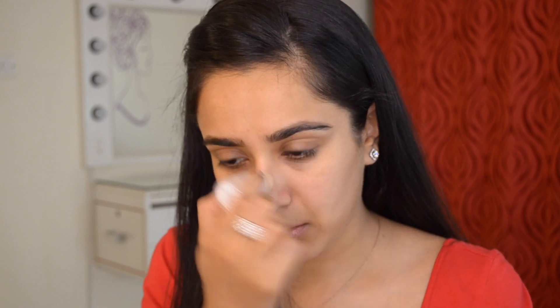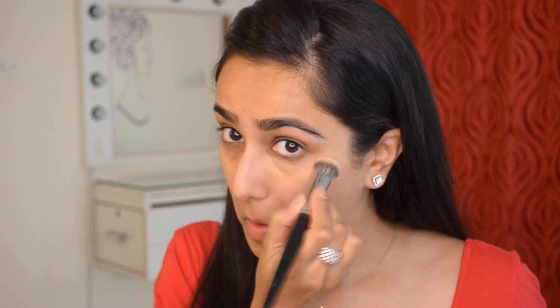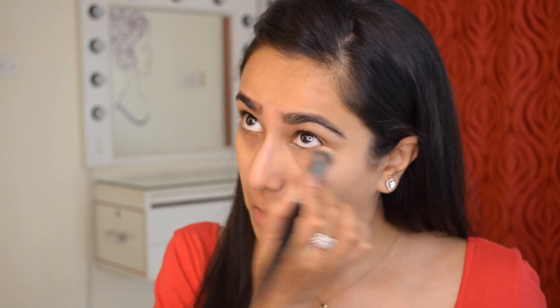Next I'm going to prime. I'm using two primers — one is the Milk Makeup Blur Stick, which I press and swipe in areas where I have slightly larger pores. After this, I'm going to generously spritz the Smashbox Photo Finish Primer Water. This is just the perfect lightweight, hydrating, refreshing primer for summertime.